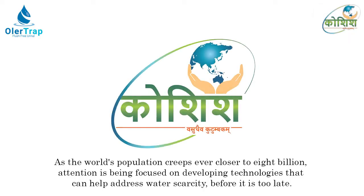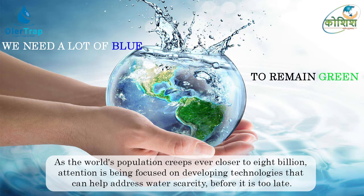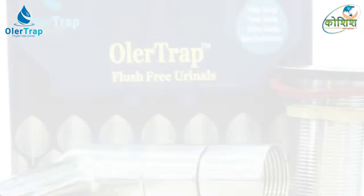Koshish Sustainable Solutions, an initiative by a team of young and dynamic professionals from the Indian Institute of Technology Delhi, is offering a potential solution for saving water — the Ola Trap: a flush-free and odor-free urinal kit.